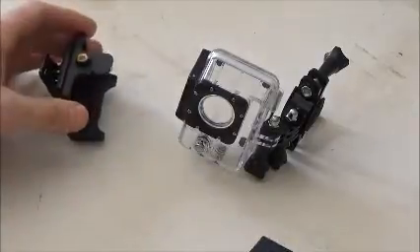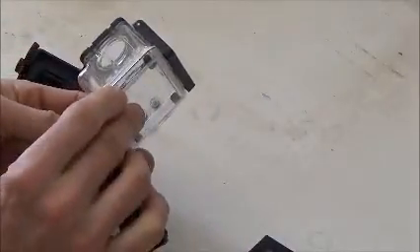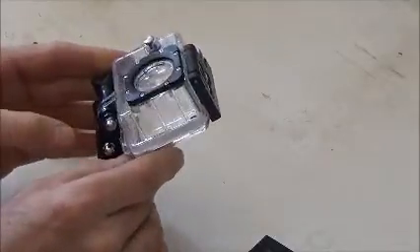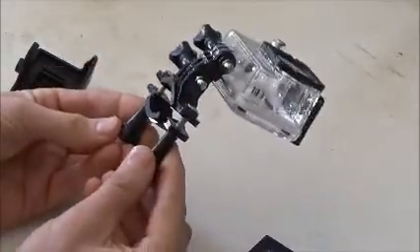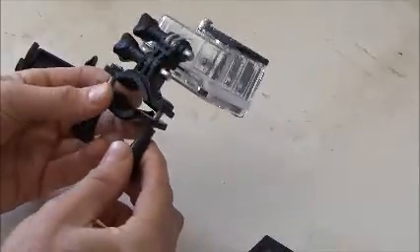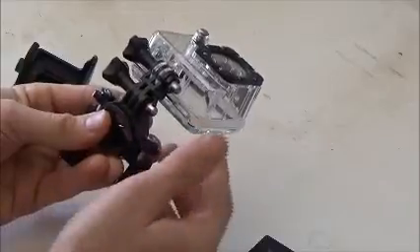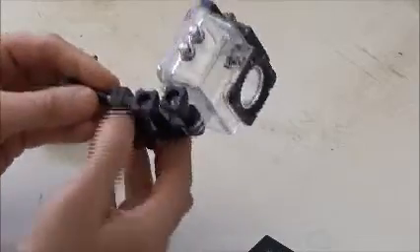A little bit more advanced and safer model is the actual exterior housing, or waterproof housing. This is set up with the pole mount on the side. You just screw the tightness back onto the pole and it works very well. There's also another adapter that helps rotate the camera so we can install and de-install the camera a little bit easier when it's on the pole.